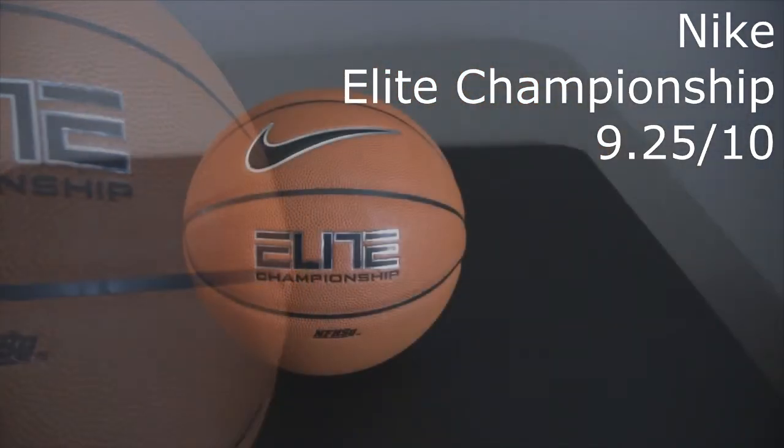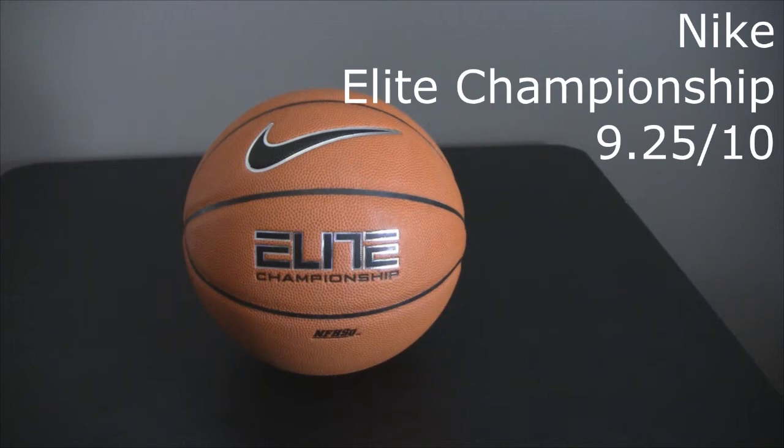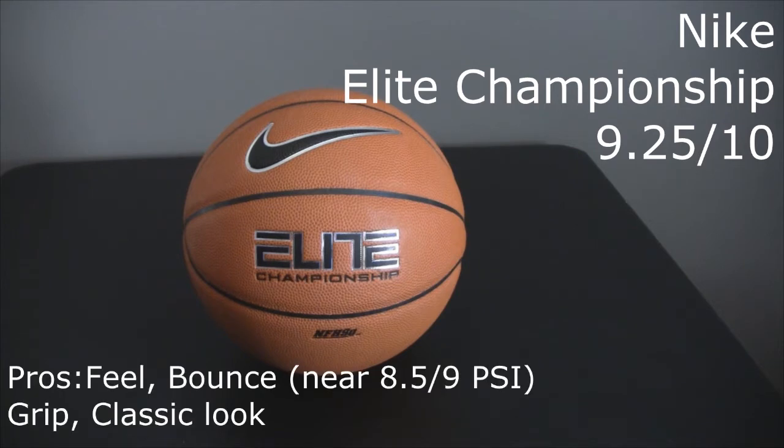I came back the next week and inflated it almost to the full 9 pounds. Basketballs are recommended between 7 and 9 pounds per square inch. The second time I went out, inflated closer to 9, and it felt fantastic — the bounce, feel, sound, touch off the rim. Everything looked and felt a lot better. So if you have a ball like this, I personally recommend keeping it up near that 9 pounds per square inch. It definitely helped the ball perform.